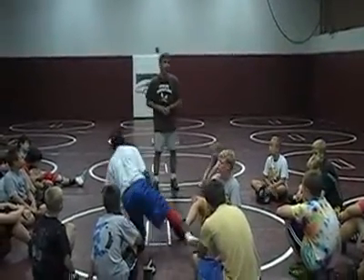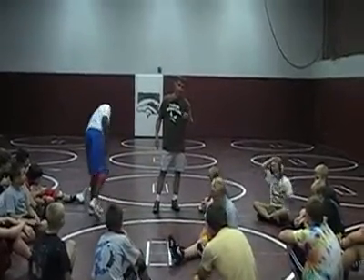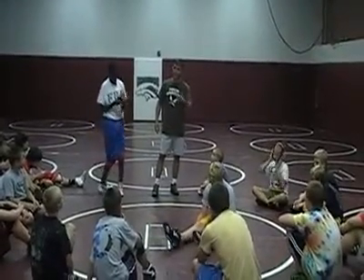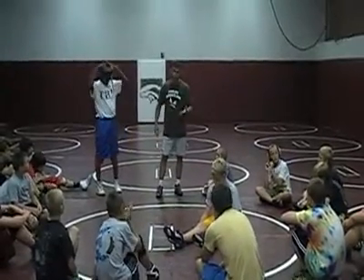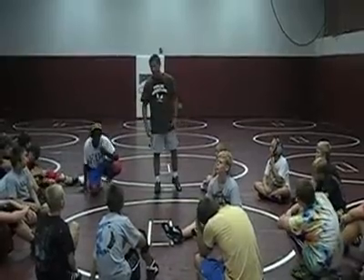Let's dig. Got it? Change room. Okay. Anybody can be tilted in this sport. Anybody can be ridden or turned with legs. You're not going to arm bar everybody. You're going to blow guys stacking.